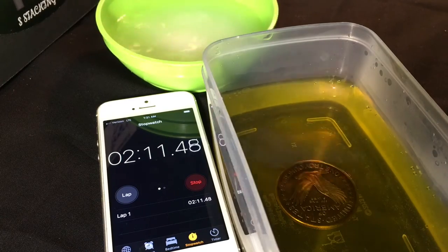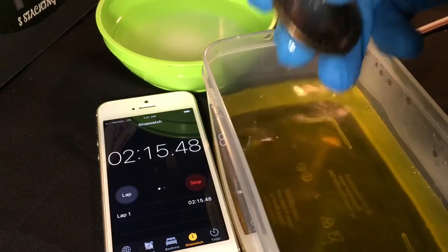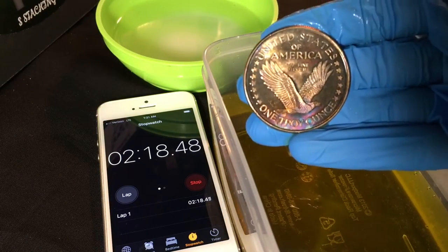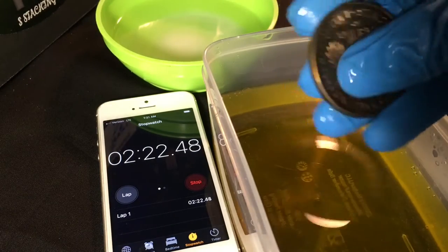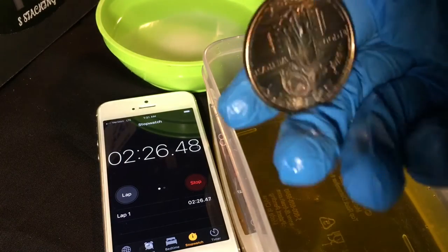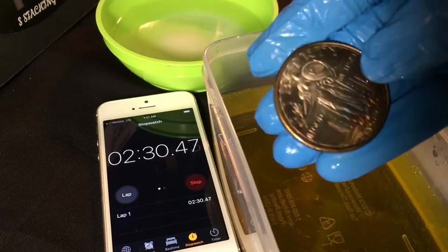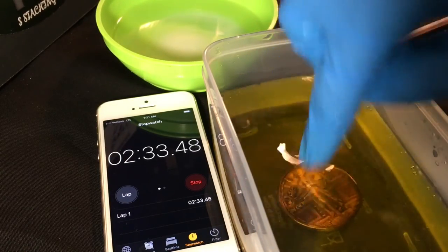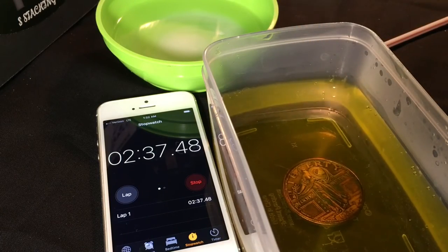Got the baking soda stirred up. Let's check it out — it's been about two minutes and fifteen seconds. Wow, you can really see some purples in there now, that looks pretty cool. Awesome — I really like that. Let's see what else we can do, maybe flip it over for a bit and get the other side going.